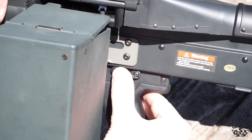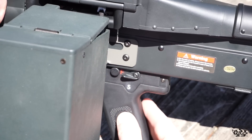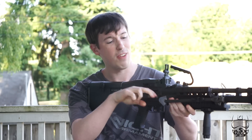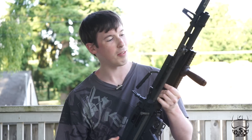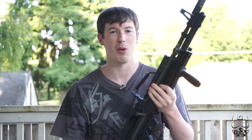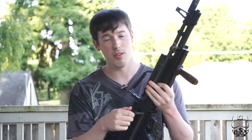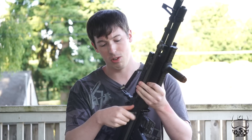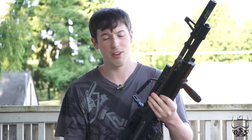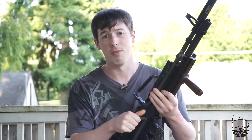Your fire selector is pretty simple: safe pointed downward, full auto push it up. There is no semi-auto, being a squad automatic weapon. Your charging lever on this gun does not function — it is fixed. To me it's not a big deal; I never use it on my M249 either. It does stick out quite a bit, so if you want to remove it, you just unscrew it here and it comes right off — a little bit easier for storage or if it gets caught on a sling.